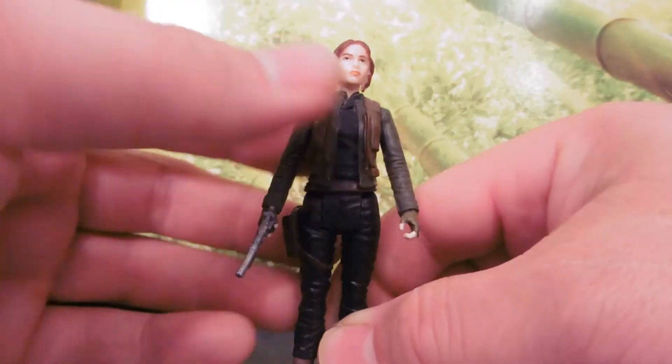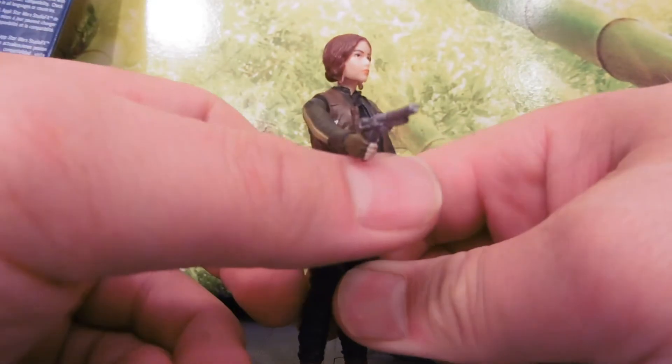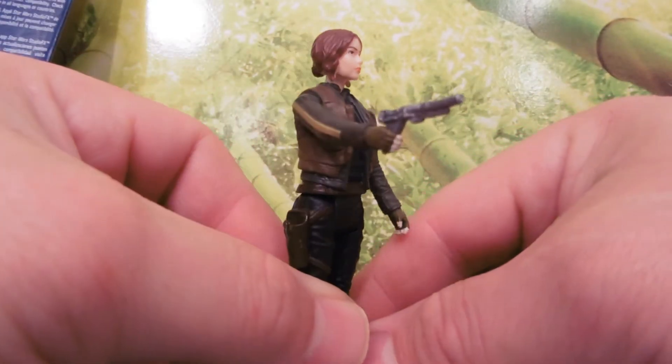Got her for $4 at Walmart, and she's worth all of $4, and probably not a penny more, just because there's not a lot to her. Hard to believe they were $12.